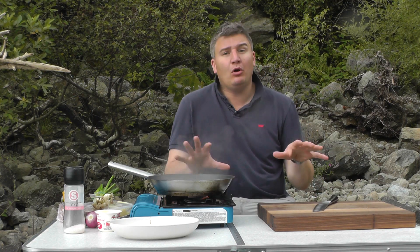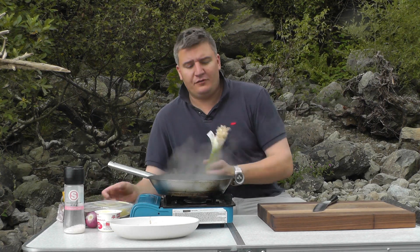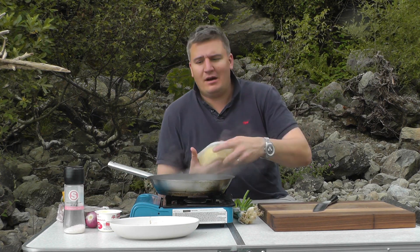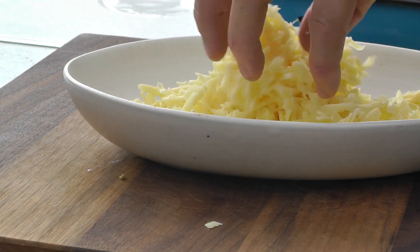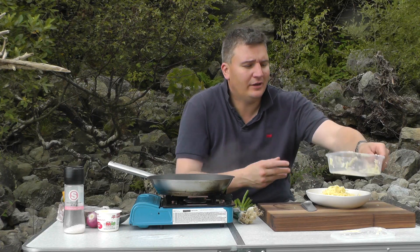So while that's going on, I'm going to chop all the rest of the ingredients. Now I've cheated a little bit — I've got grated cheddar ready for me, so I'm going to pop that straight into the bowl. It's a good local mature cheddar. Love it — great flavour.